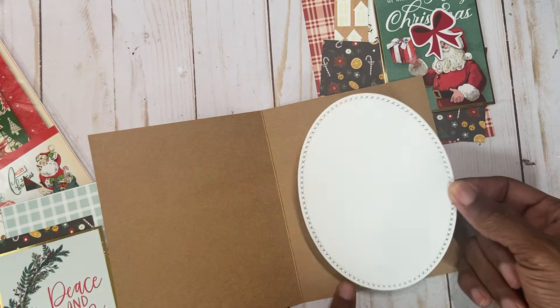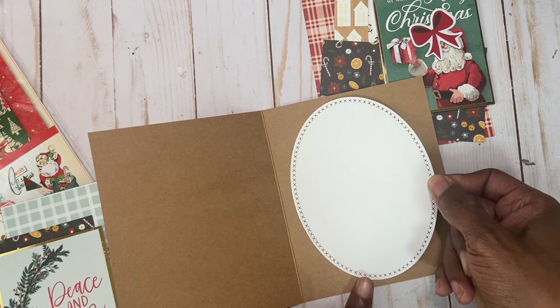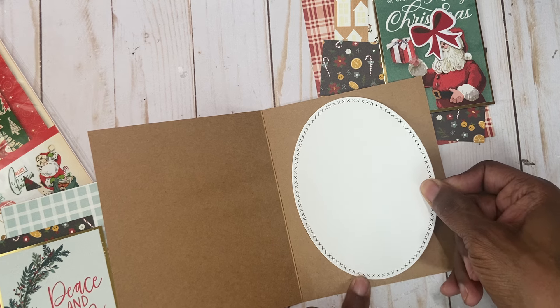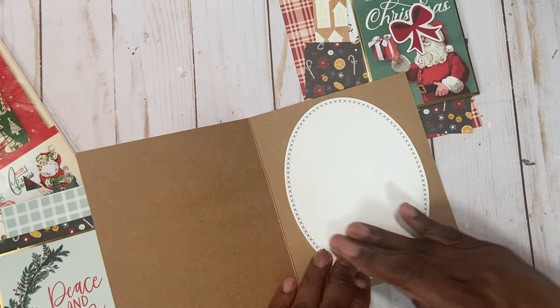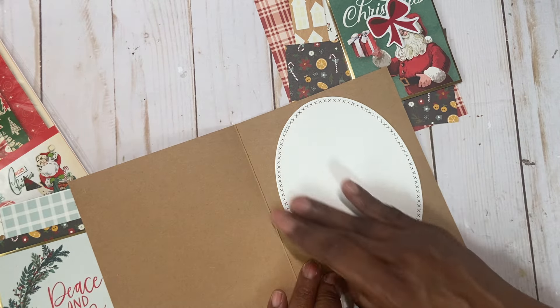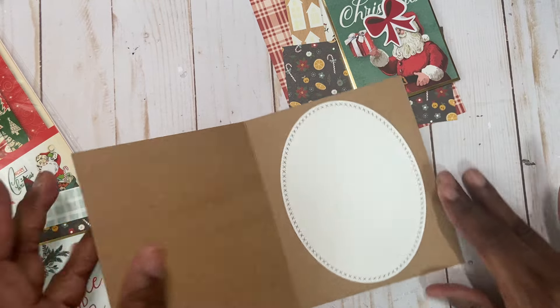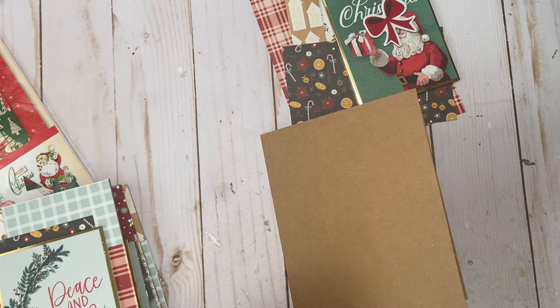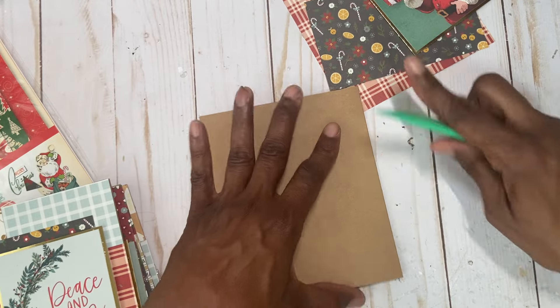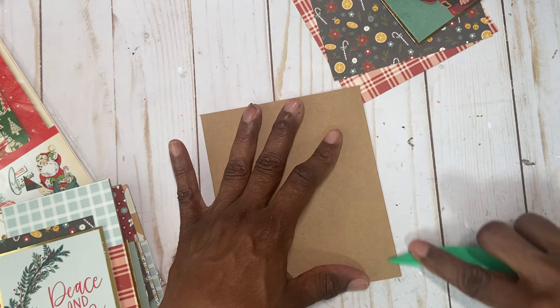Let's put that like this. This is just an oval-shaped nesting die set that I have. I can't tell you where I bought it — I don't even remember — but it's large. The other ones are even bigger than that. Let me use a bone folder to kind of keep this closed.